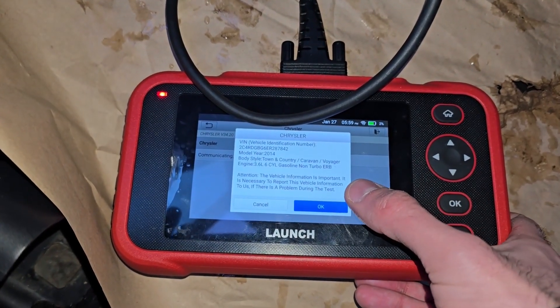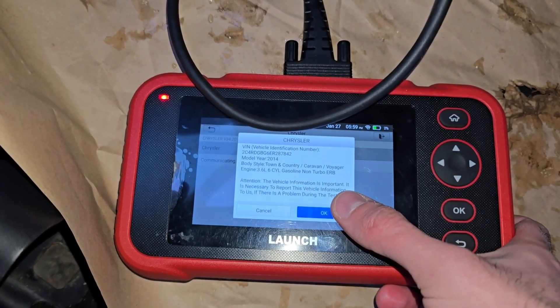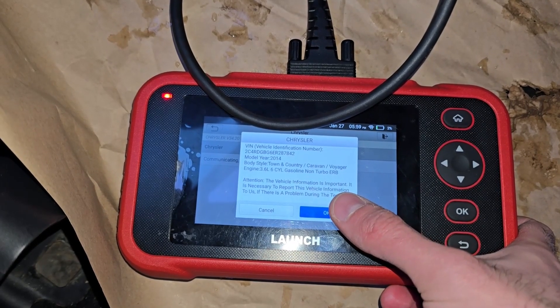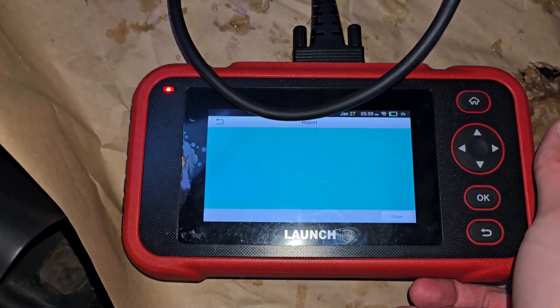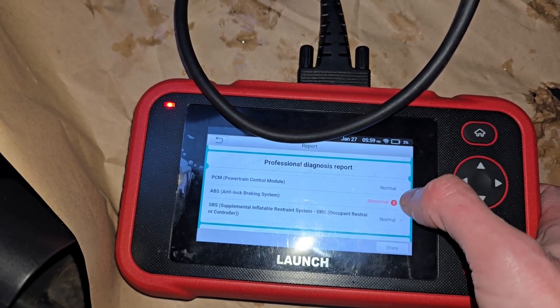It's asking me to confirm the make, model, and engine — all good. It's a 2016 Dodge Grand Caravan 3.6 liter, that's right. Now it's scanning all of the modules. It found some codes stored in the system: PCM — that's for the check engine light — there are zero DTCs. The ABS brakes did find something.